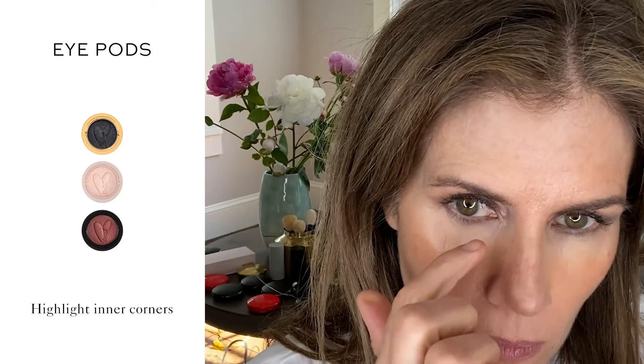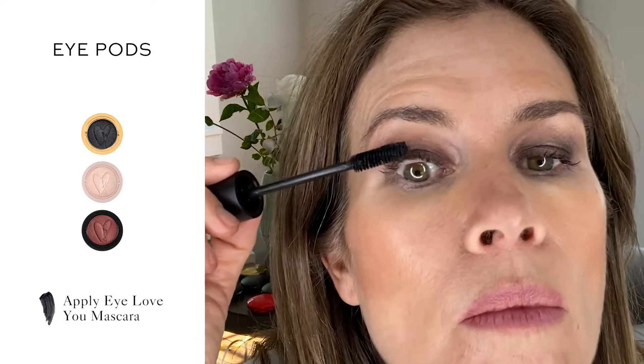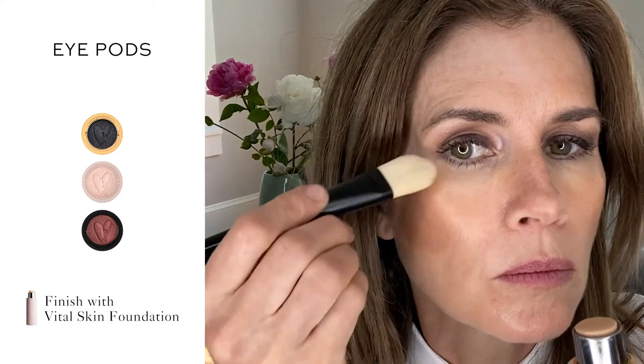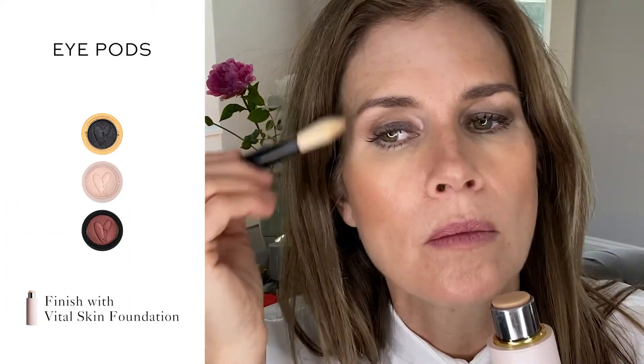Extend outward to meet the eyeshadow toward the end of the brow. Pop a little more Champagne onto the inner corners and layer another coat of I Love You Mascara for added intensity. I like to finish with Vital Skin Foundation to refresh the skin and give a final polish to the look.